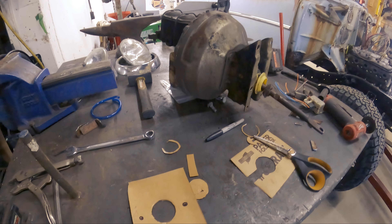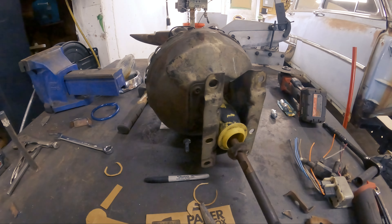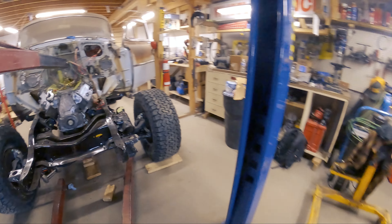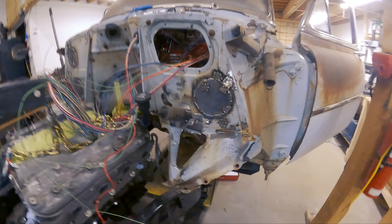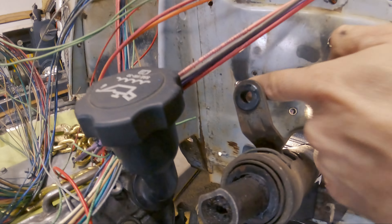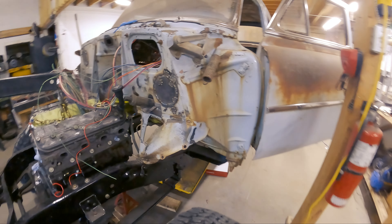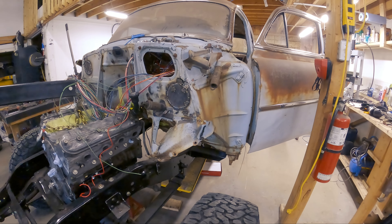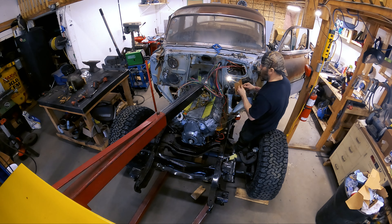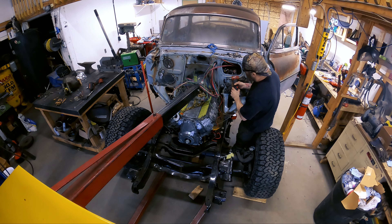It's been a couple hours of figuring. Got my cardboard template here, got my brake booster here, got my holes drilled over here. What I want to do is just line up everything so I can drill my center hole, mount the booster, and see how things hook up.